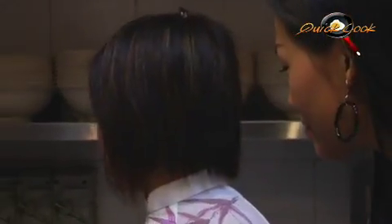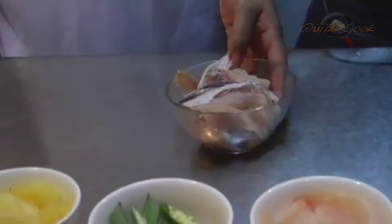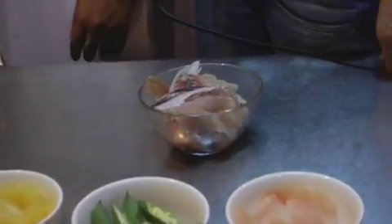So Sandy, where should we start? Okay, first of all we get a pot with two liters of water. Over here we have the fish bone. We make soup — you have to add in the fish bone and boil for about two hours.